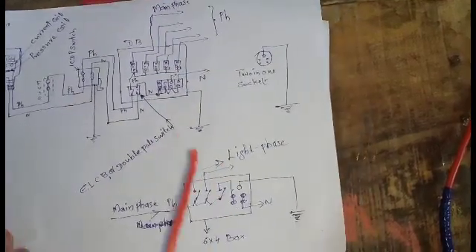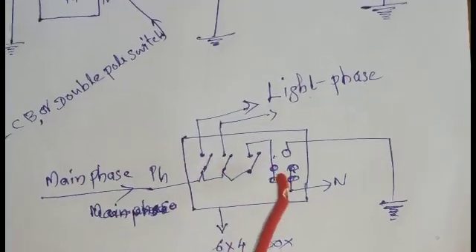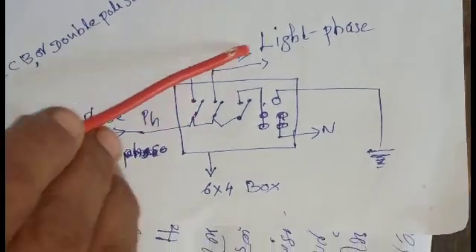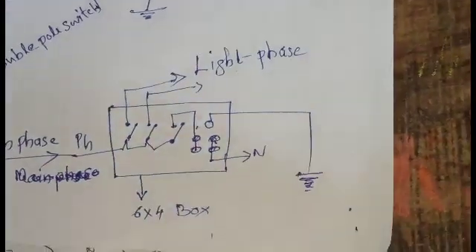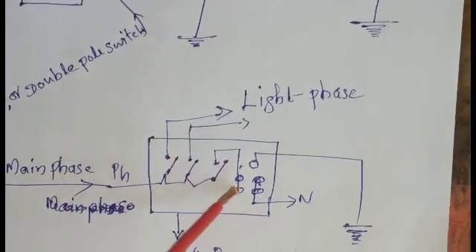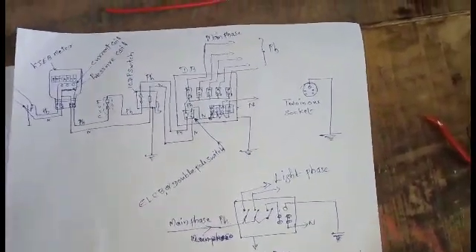If we go to a switch — we go to a switch to a R-A-4. First, the other two-in-one socket. We have to write the main face of each board. This is light face. This is the main face of each board. The face is a light face. It is a light face. This is a neutral. We will use this one.